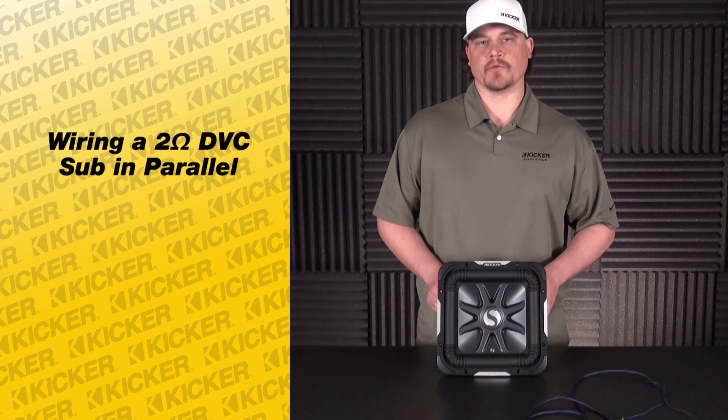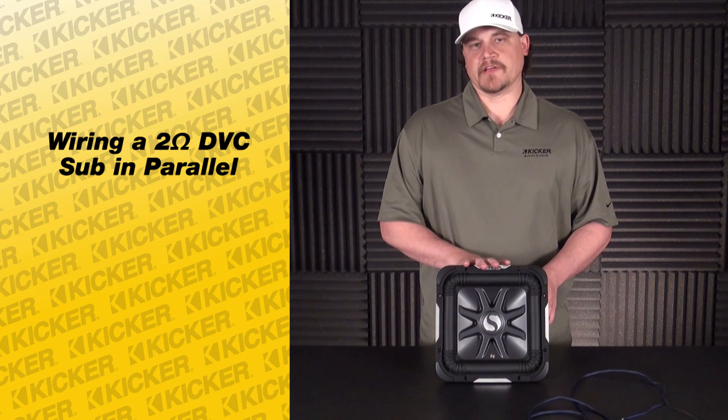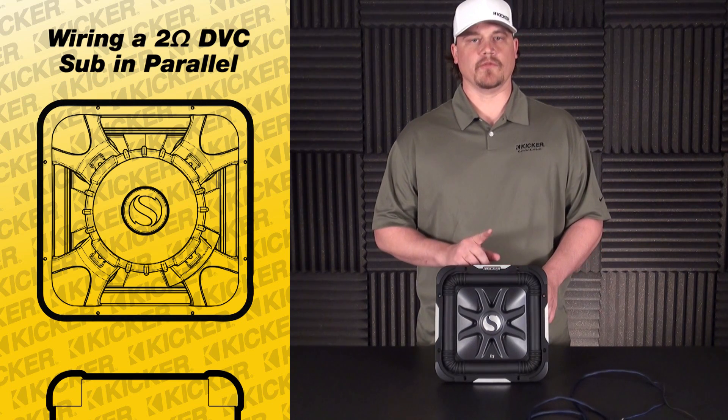Hey guys, Tyson here with Kicker Technical Support. What we're going to do today is I'm going to show you how to take one of our L7 subs — dual voice coil — in a 2 ohm configuration, and wire it in parallel down to a 1 ohm load.